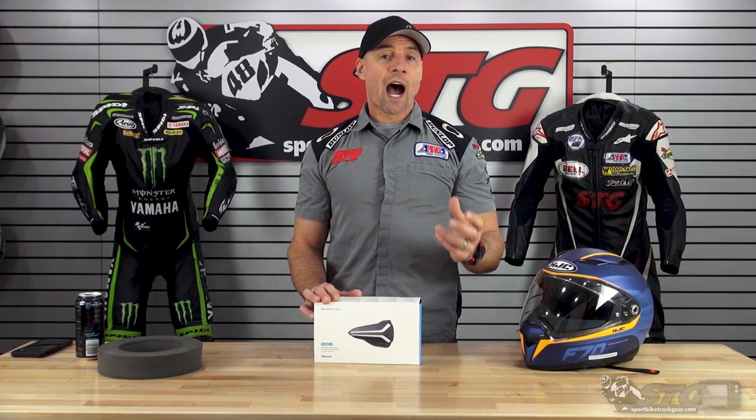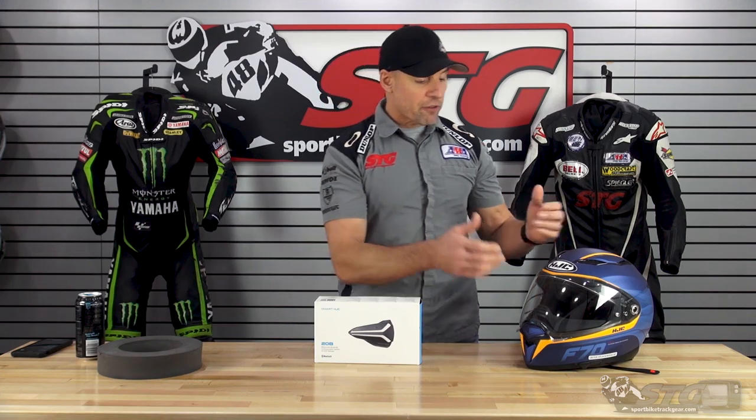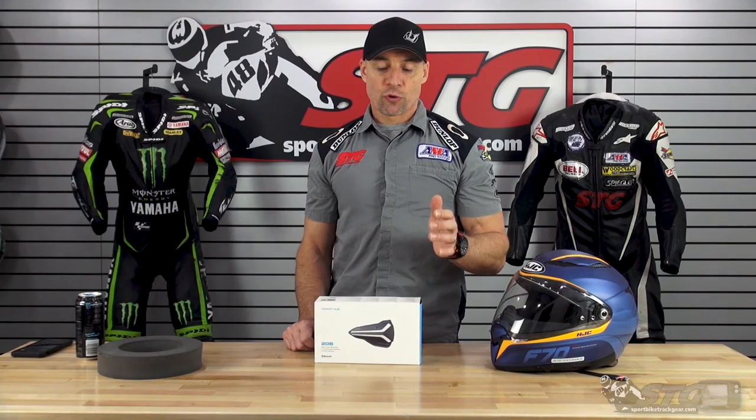The all-new I-10, which is a Snell full-face helmet, retails from $134 to $152. The F-70 full-face with a drop-down inner shield that we're showing you here today, and then the I-90 Modular Helmet.